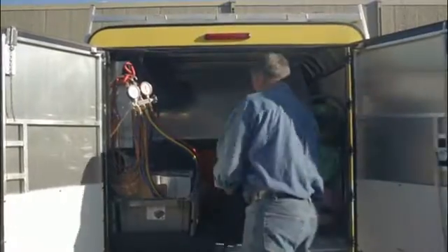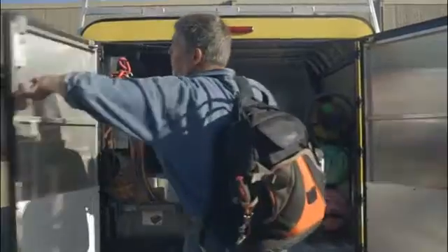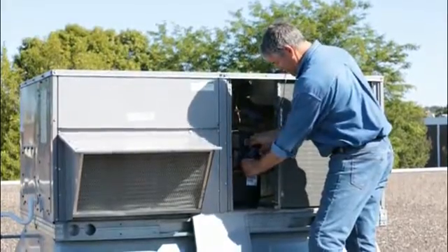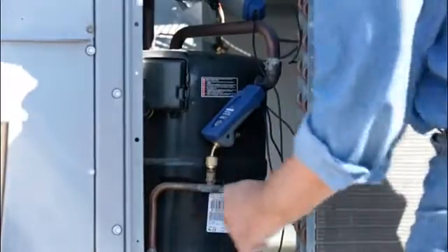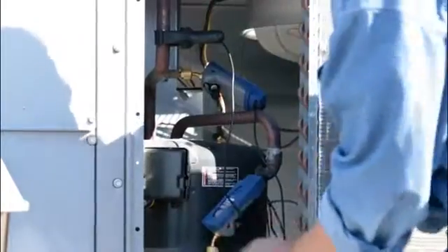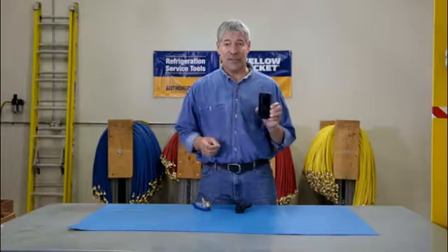With the Mantooth wireless PT gauge, you can leave your hoses and manifolds in the truck. That's because the Mantooth gauge uses a wireless connection to give you the precise information that you need to complete a job thoroughly and quickly, right on your smart device.